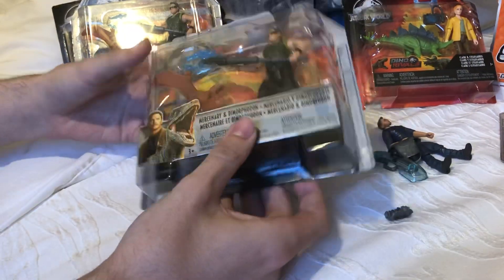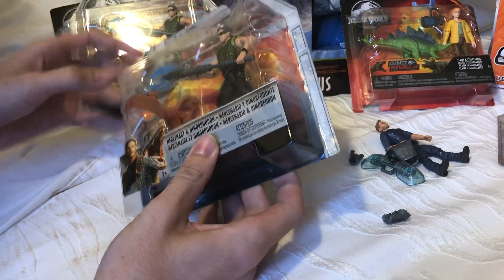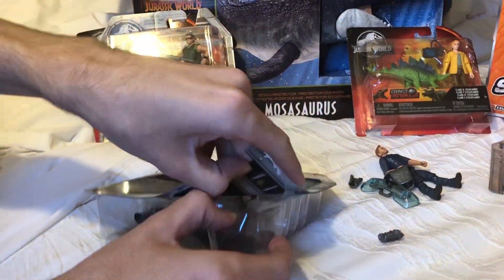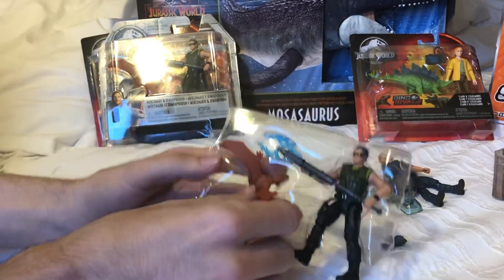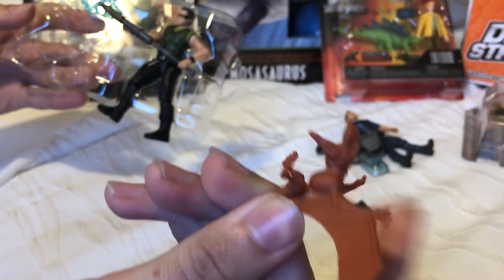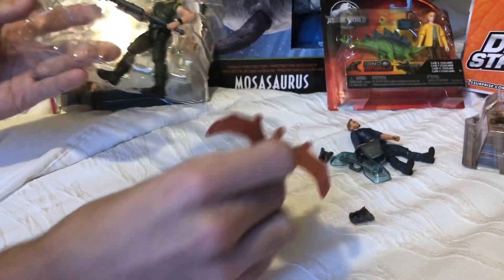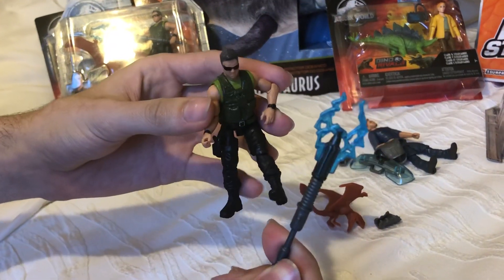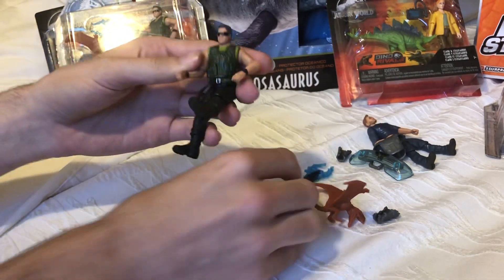Let's unpack these guys. This box has a little tear on the corner, so we won't be saving that one. So there's the dimorphodon — just a standard one, no extra paint like eyes or anything. And here's the mercenary; he comes with this stun baton. Really cool, great for other figures as well.